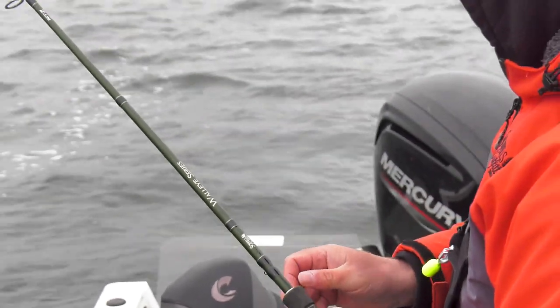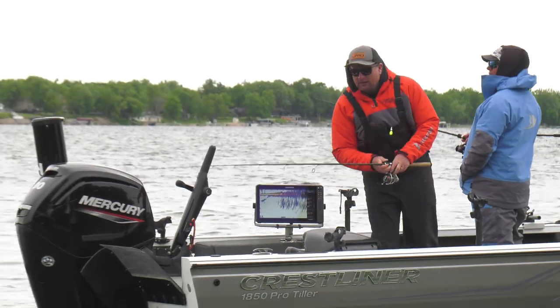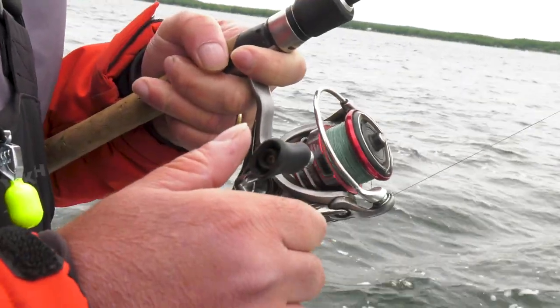With the reel, when you're setting the hook, don't be afraid to set the hook with the reel. Since that bobber goes down, just crank on that reel handle until that rod starts to load up. When you start to feel that rod tip load up, that's when you sweep and set the hook — otherwise you're gonna swing and miss at a lot of fish. I'm using 14 pound braid with an eight pound fluorocarbon leader.